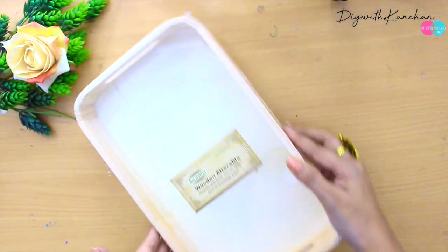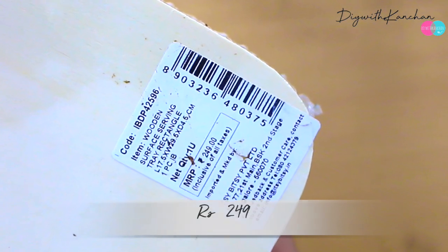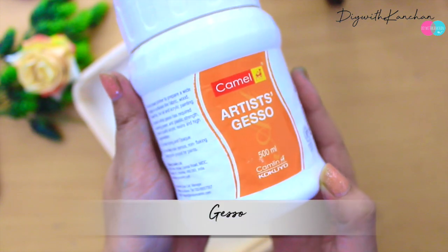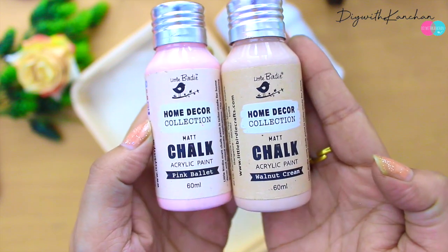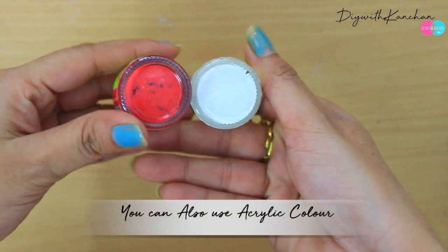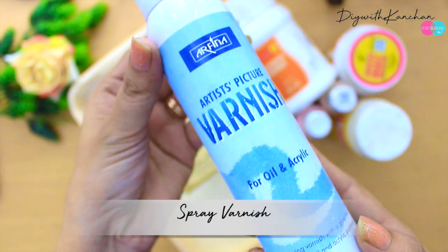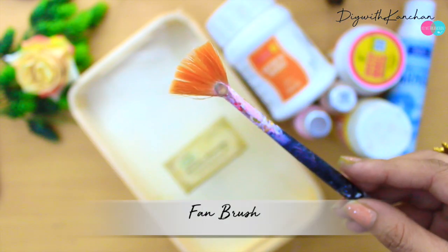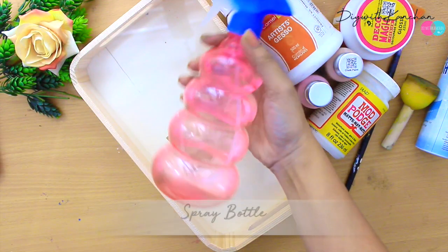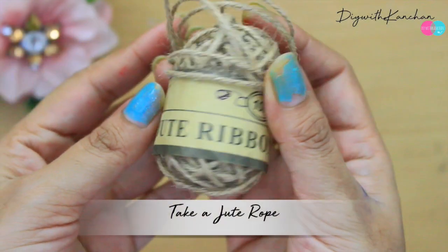The first thing you need is an MDF tray — this is $2.49 and I've ordered it from the Itsybitsy website, link in the description. Next you need gesso, some chalk colors — or acrylic colors if you don't have chalk — then decoupage glue, varnish, one dabber or sponge brush, one fan brush, a spray bottle, hair dryer, and one jute rope.